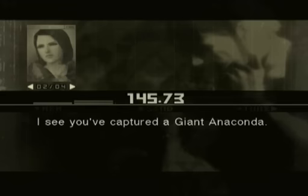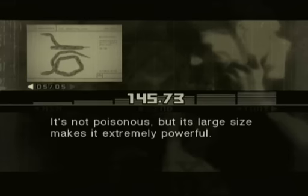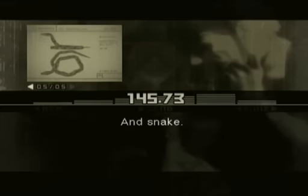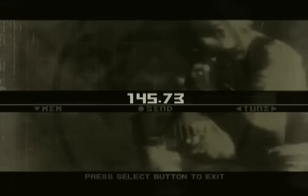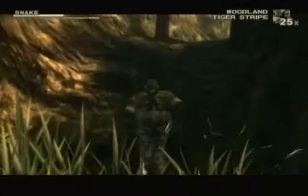If you talk to Paramedic she'll talk about the foods you've gotten. 'I see you've captured a giant anaconda. The giant anaconda is believed to be the largest snake in the world in terms of weight and diameter. It's not poisonous, but its large size makes it extremely powerful — they say it even eats crocodiles. Its only natural predator is man.' 'And Snake.' 'So how does it taste?' 'I knew you were going to ask me that.' There's a different conversation for all 48 types of food in this game.